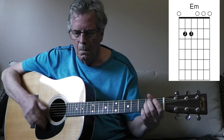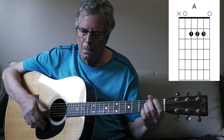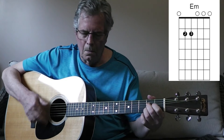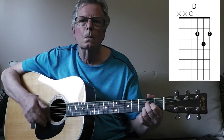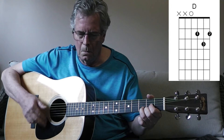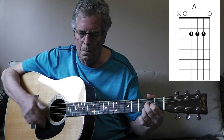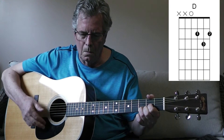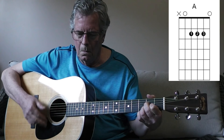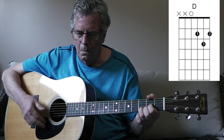There will be a link in the description box where you can download the lesson. I'll also try to put together a guitar tab that you can download as well.